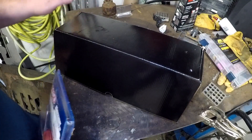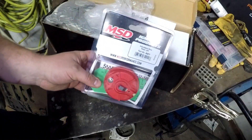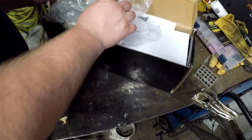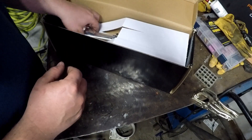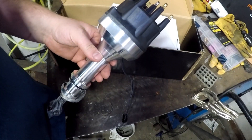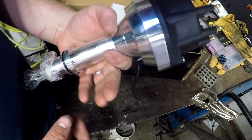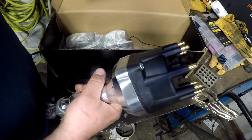This is the Summit billet equivalent to what the MSD is, and it will also run MSD caps and rotors. Part number 84221-1 right there. Open this guy up — pretty well packed. This looks almost exactly like the MSD Pro Billet, which it's supposed to be — it's a copycat, so that's understood.